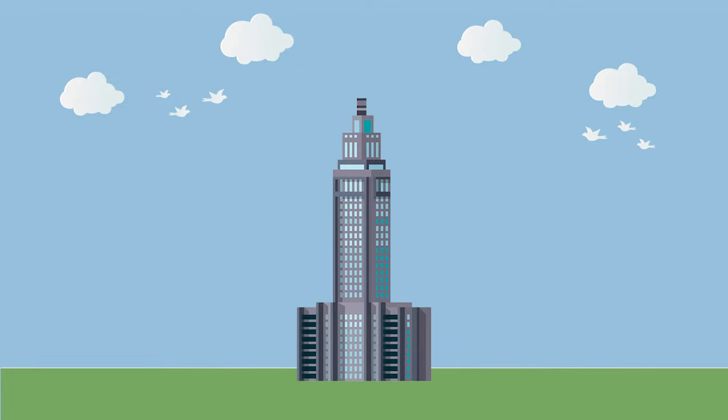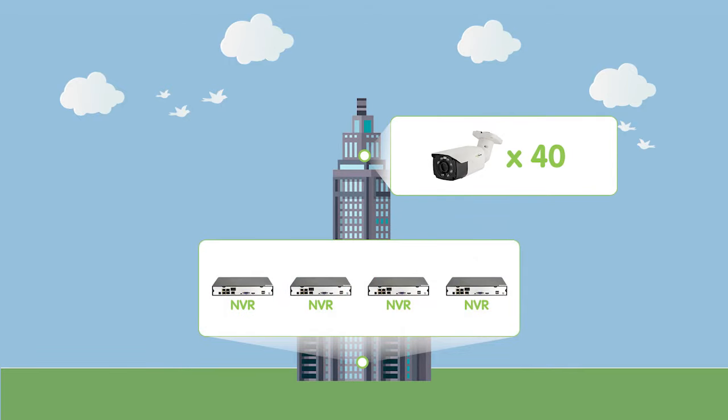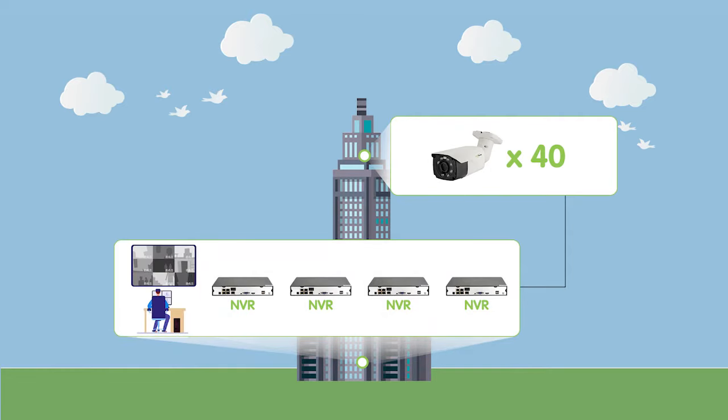Our customer's business site has to install 40 cameras around the building with 4 NVRs. He hopes that we can assist him to streamline their surveillance operations by combining multiple NVRs onto a single display, allowing for seamless operation and monitoring. He wants a single display for those 40 cameras to control and view, and using hotspot for monitoring.